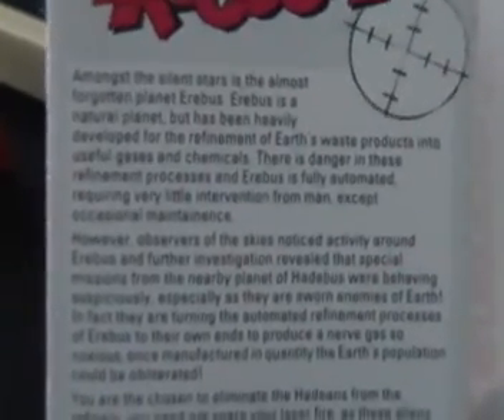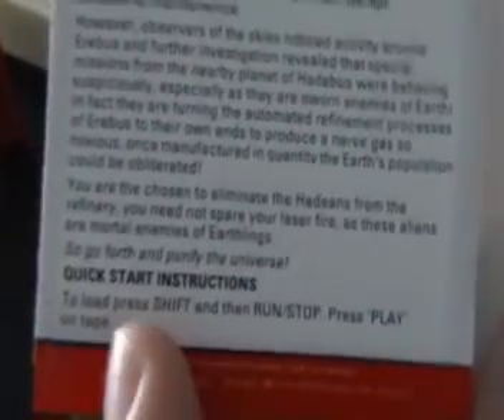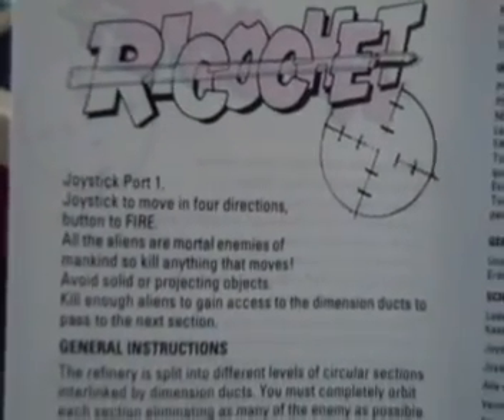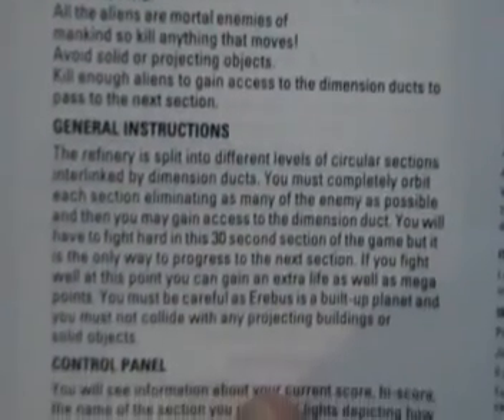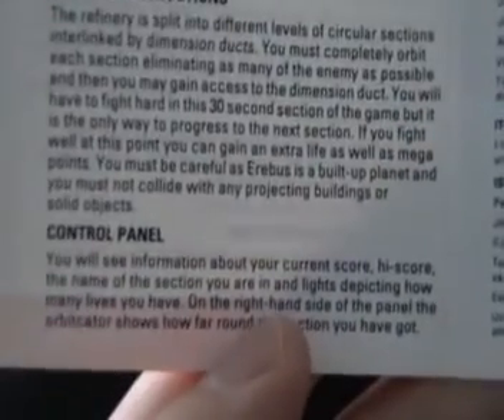More bumf about fending off the aliens and their noxious gases or whatever that's going on about. Loading instructions, and inside we've got joystick support. Pretty much looks just like a run-of-the-mill space shooter to be honest. We've got the foreign language stuff as is usual for these sorts of releases and nothing on the back cover.